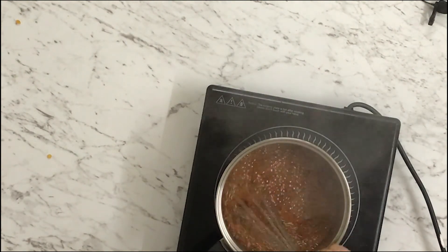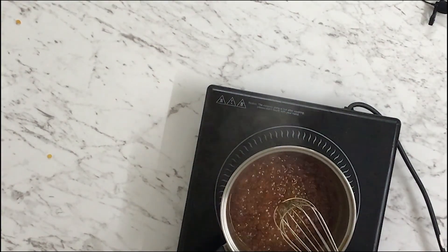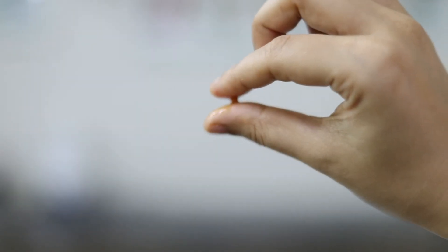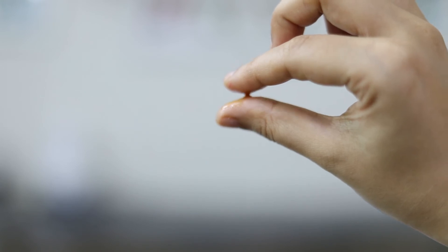At this point I'm going to switch to my whisk because it's easier, but you can continue with your spatula as well. If you want a really runny caramel sauce, you can stop here. But I like mine slightly thick, so I'm going to keep boiling it a little more until some of the water has evaporated. To check the consistency, I'll take some caramel with my whisk and tap it onto a cool surface — once it cools down and forms a string like this, that means your caramel will be stretchy like this after it cools.